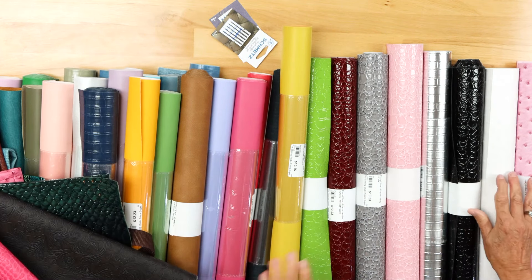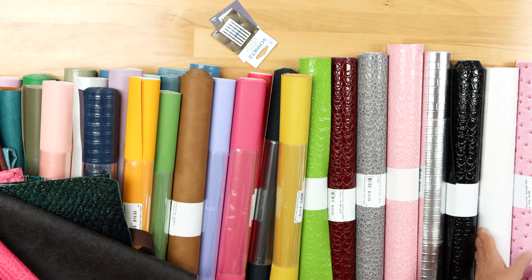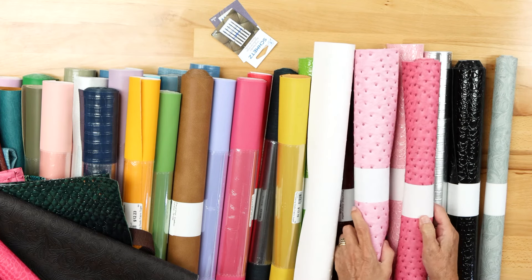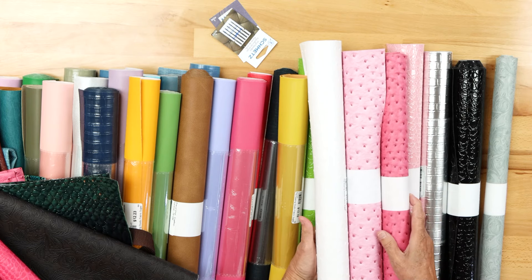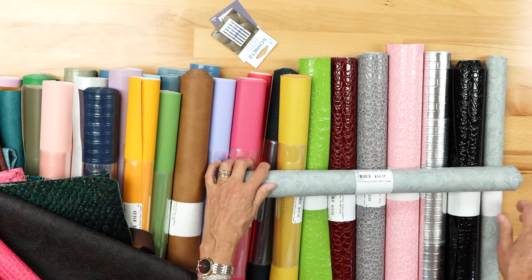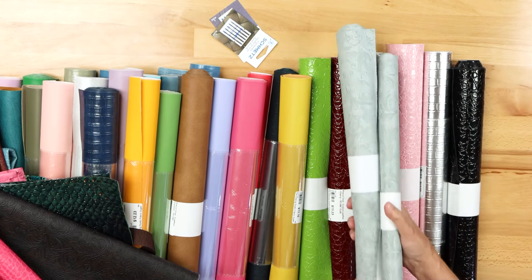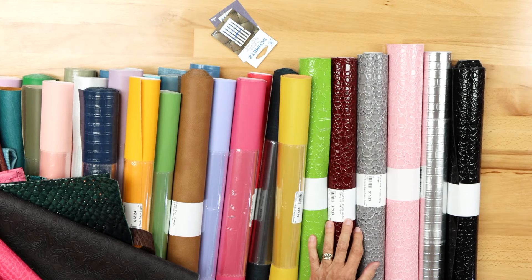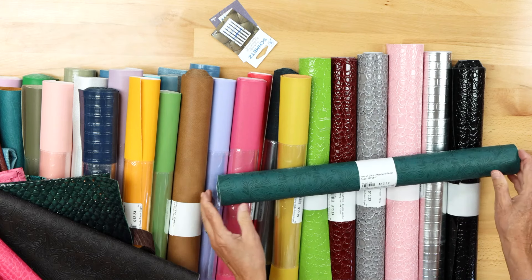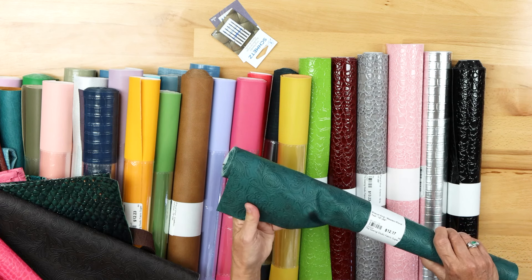We merchandise all of our vinyls in rolls, either 18 by 27 or 18 by 54. We have another shade of pink ostrich and white ostrich. Here's the Western Floral in gray — very beautiful. And then there's another Western Floral in teal. The colors are all very pretty.